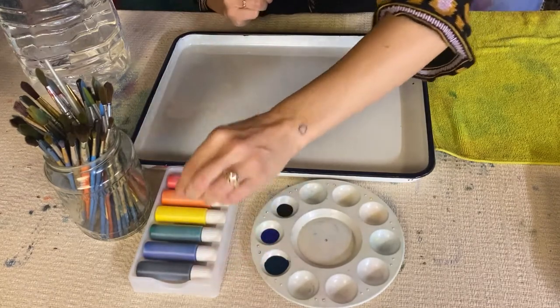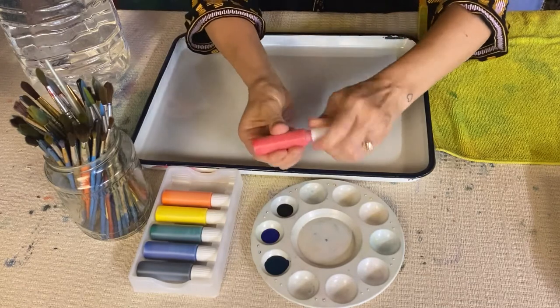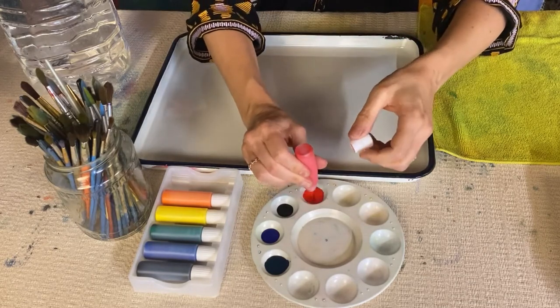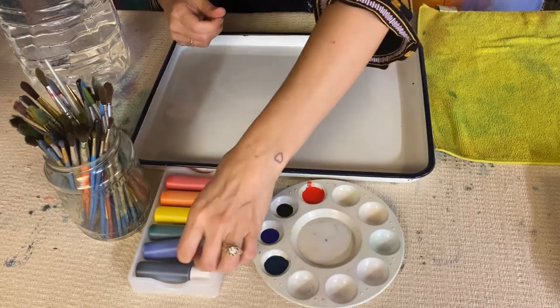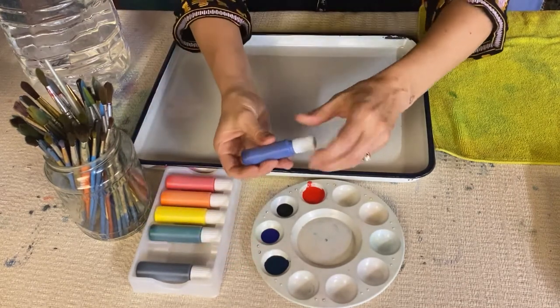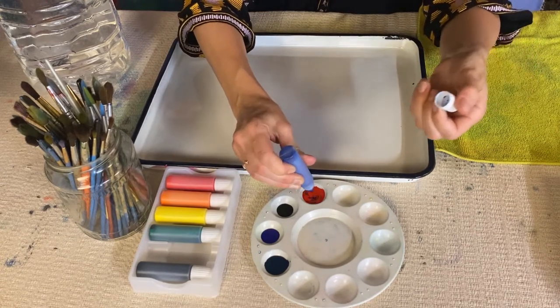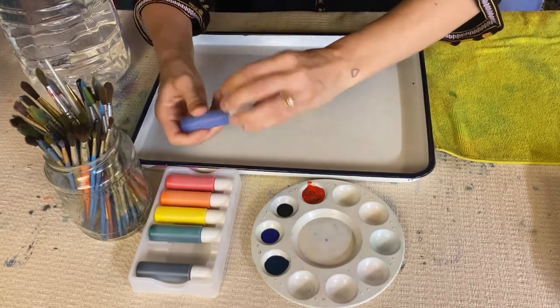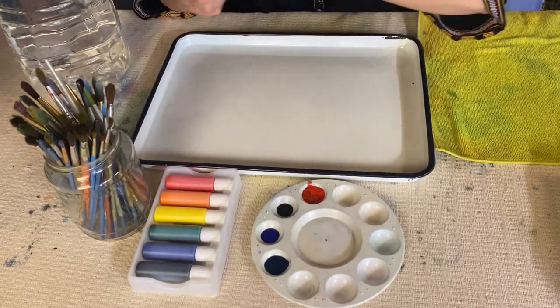So I've got black, I've got blue, I've got turquoise. I'm going to mix red and blue — it makes a really beautiful purple. The more red you use, the more on the pink side of the purple it will be, and the more blue you use, the darker the purple will be. So you can just play around with color mixing. I have four colors set up.